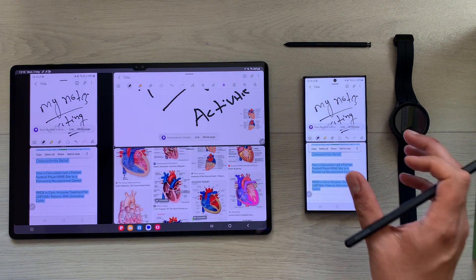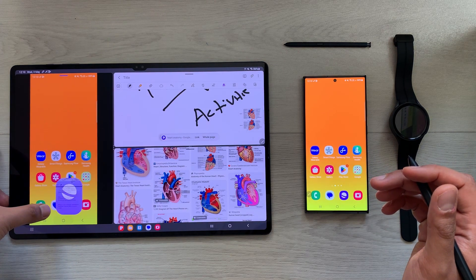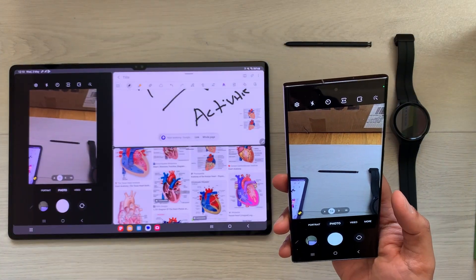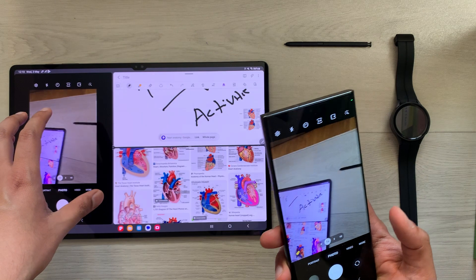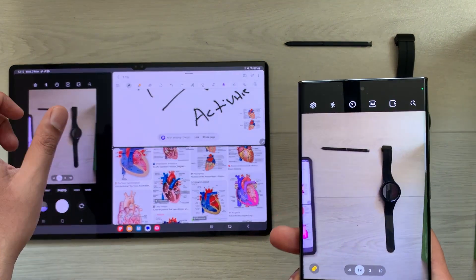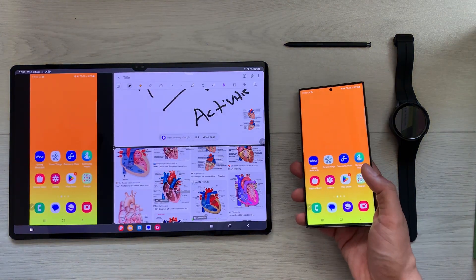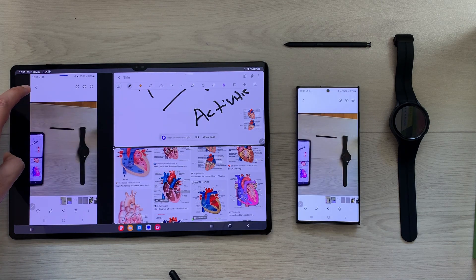The next thing is, if I want to put my phone in another room I can turn on the camera to see what's going on. I open my phone's camera from my tablet, so the camera opens. Now with my phone in another room, I can see whatever activity is going on through my tablet — for example I take a picture on my phone, and it is available on my tablet as well.